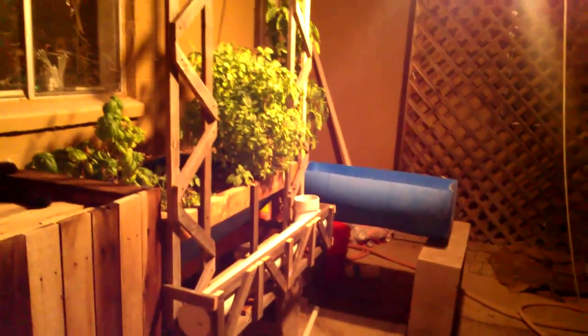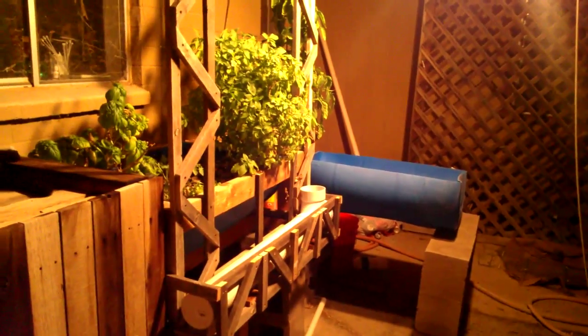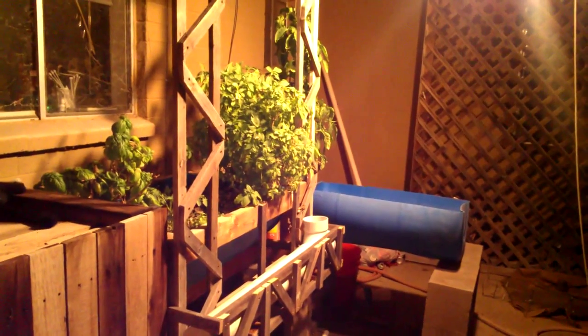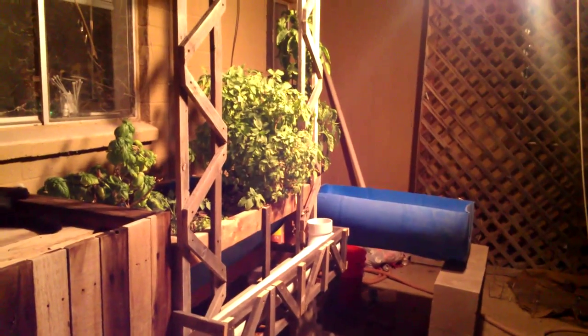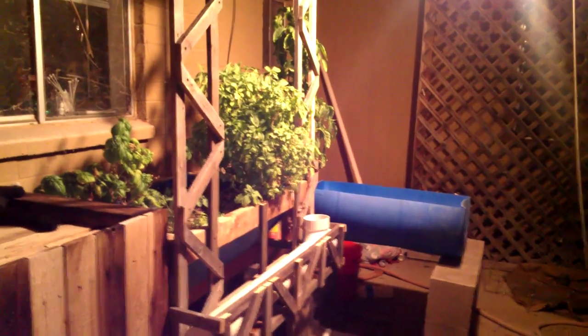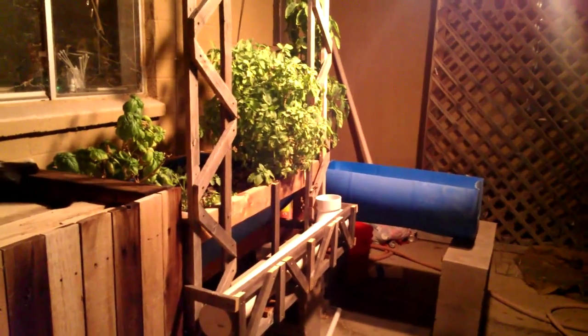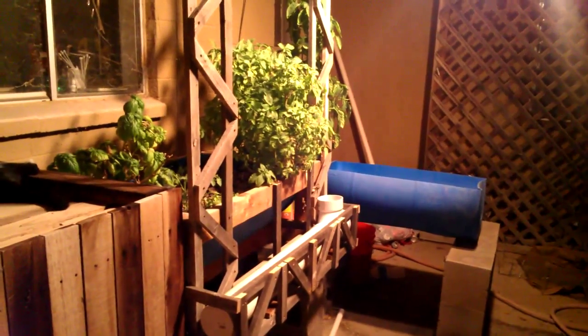We'll grow some lettuce and I'm going to try a strawberry. Just a quick update — this coming Thursday I should have the frame for the other grow bed built, and we will be on to the next phase. At the one-year anniversary, hopefully we'll be right on time and double the size of the system on that day, so stay tuned.